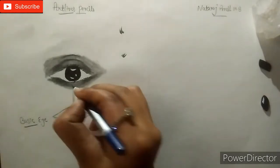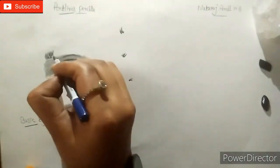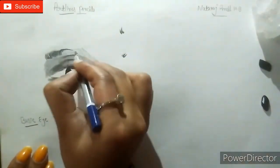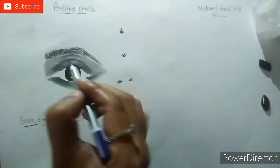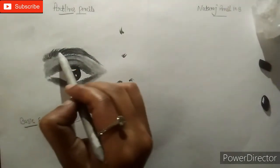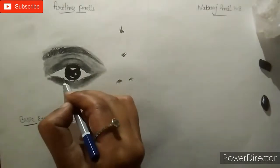We will make eyebrows with an 8B pencil using little strokes as shown in this video. Now I am also using a 4B pencil to refine the eyebrows, and now we will finalize the shape of the eyebrows.